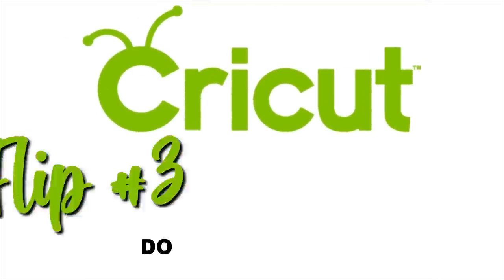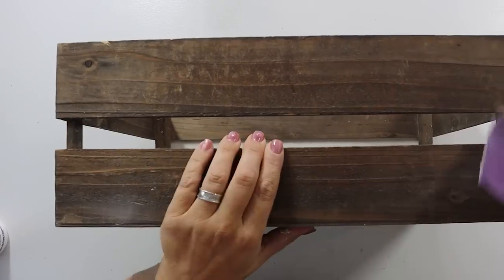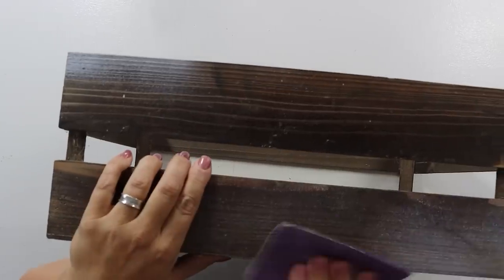For the next easy DIY thrift flip, I had this crate that I picked up on a previous shopping trip for 99 cents — such a good deal. It had been well-loved; there was a little bit of paint overspray, probably from somebody's shop. I sanded it down and distressed it a little bit more to take off that overspray. We're going to turn this into a little toy crate for my DIY Dolly, the dog you see wandering around in these episodes.